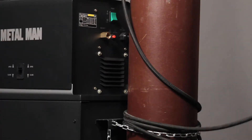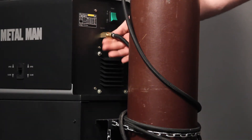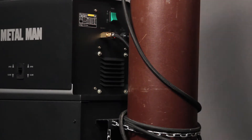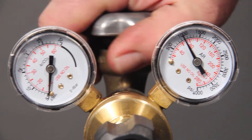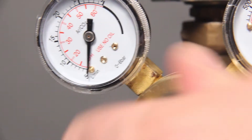Loop any excess gas hose to protect it. Install the gas hose on the welder gas port and snug it with a wrench. Open the bottle valve — the PSI gauge will show the pressure of the bottle.